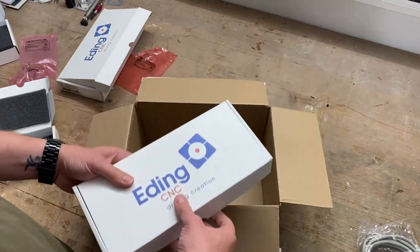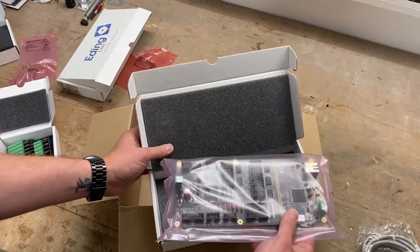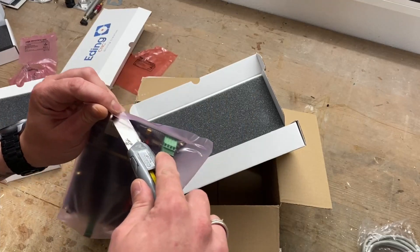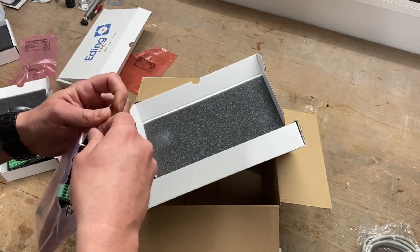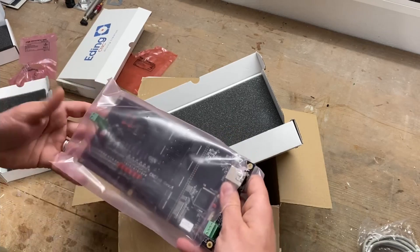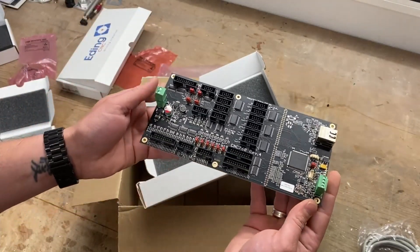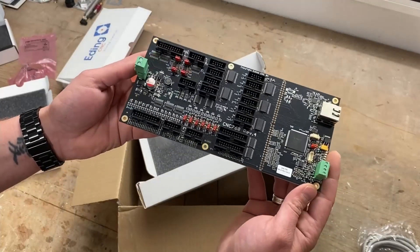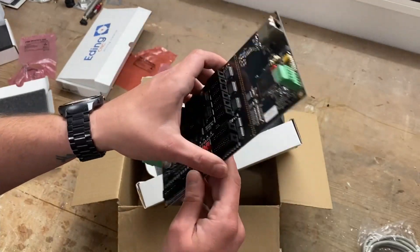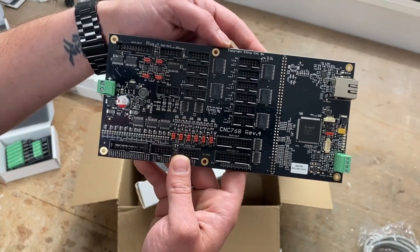And now to the main player of the whole setup — this is just so freaking nice. I really can't wait to wire this thing up and get it all running. Here you have it — this is the CNC 760 controller board from Eating CNC. Really nice quality, all clean. This truly is awesome.